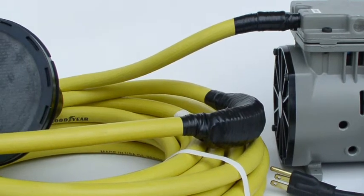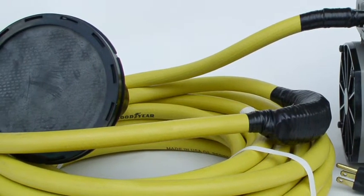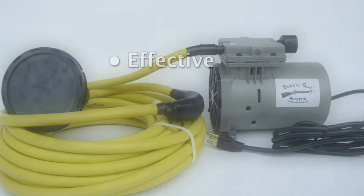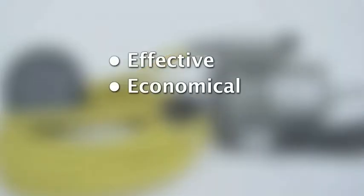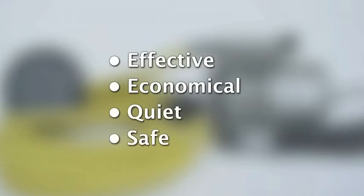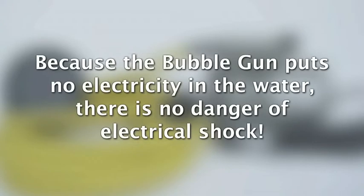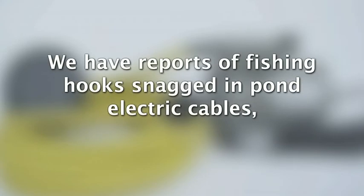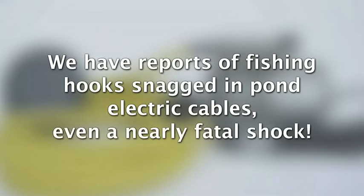We feel like it's totally perfected — it couldn't be any better than it is right now. We're extremely happy to offer the bubble gun aerator. It's extremely effective, economical, quiet, and intrinsically safe. Because the bubble gun puts no electricity in the water, there is no danger of electrical shock. Many aeration systems have 110 or even 220 volts in the water with you. We have reports of fishing hooks snagged in pond electric cables and one report of a nearly fatal shock.